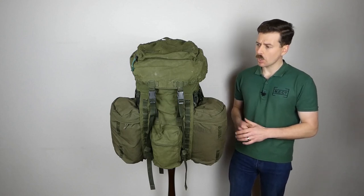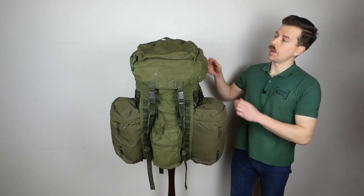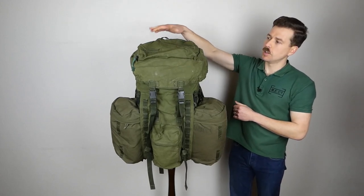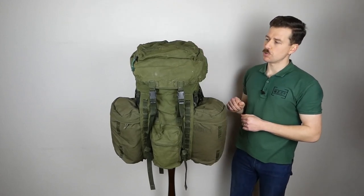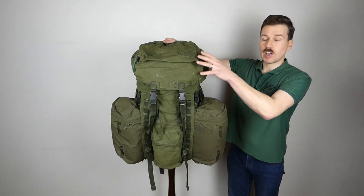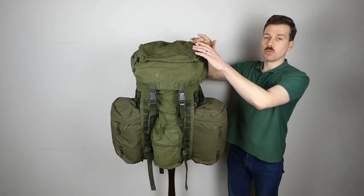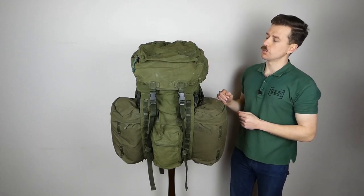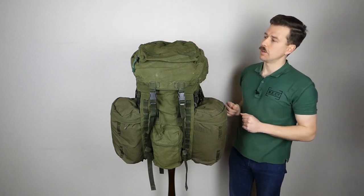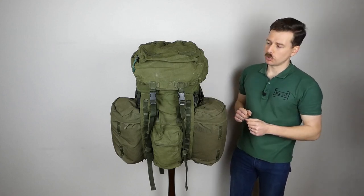Talking about the design in more detail, we'll start at the top. At the top we have a pouch on top of the main flap, which closes with a zip on the far side. On top of this we have some of the myriad fittings on the outside for attaching equipment — loops at the front and loops at the back through which you could run the utility straps, allowing you to carry a rolled sleeping mat across the top of the main flap.